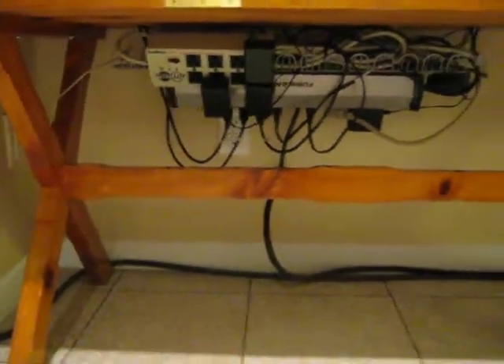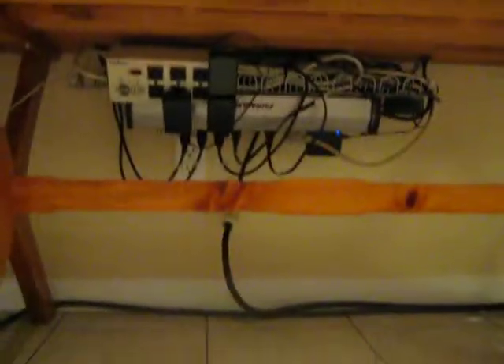So the setup here is nice and clean. All the wires — there's nothing on the floor except for the extensions going to the Triplite.